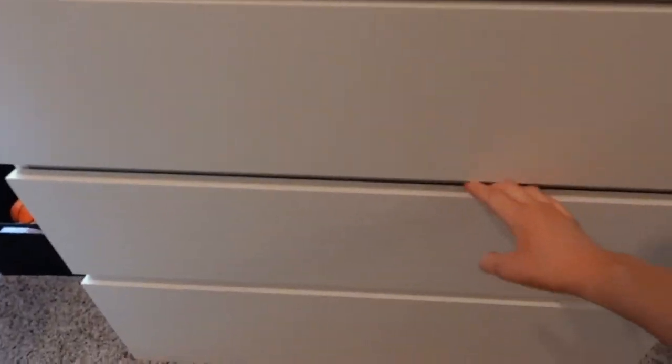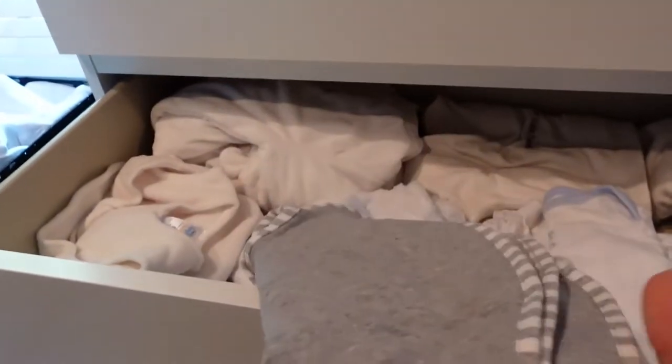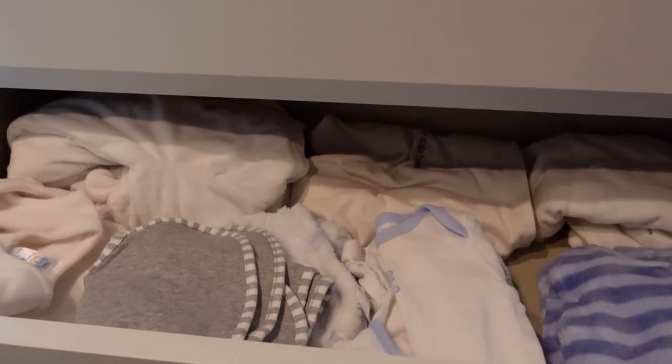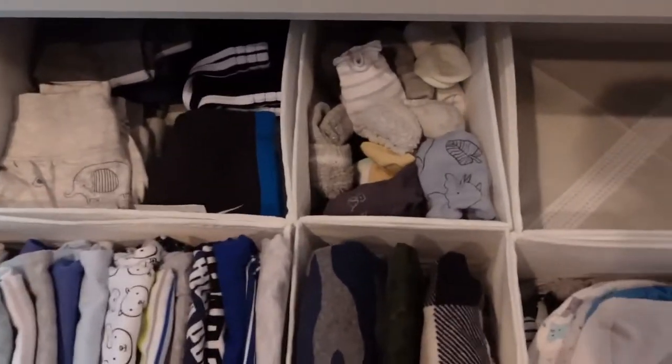In the third drawer I have swaddles and sleep sacks. My friend Sierra got one off our registry that I'm really excited to use. A lot of these are actually from Once Upon a Child, so they're used, but everything has already been washed. I do have more stuff I've bought since then that I need to wash too.